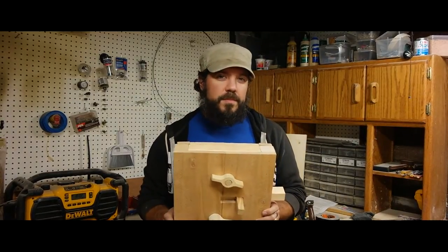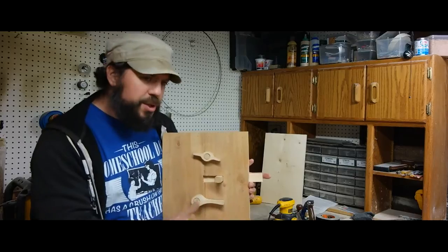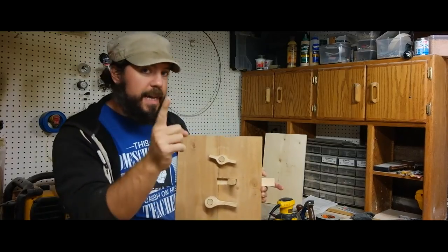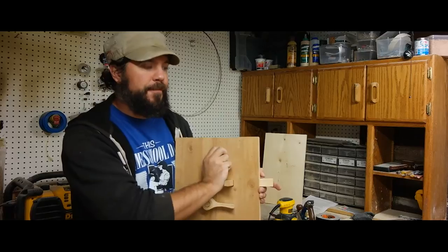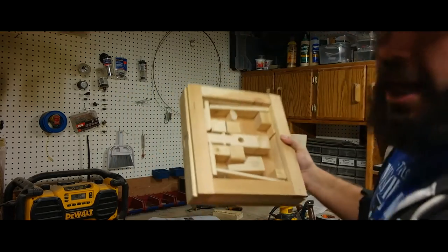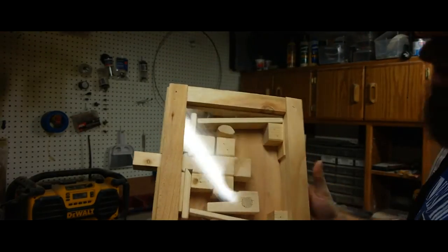Why did I make it? Well, I made it — why else? And unless you know the combination, you can't get in. See, unless you know how to do it. How did I do that? Too bad, not gonna tell you — just kidding. There we go.